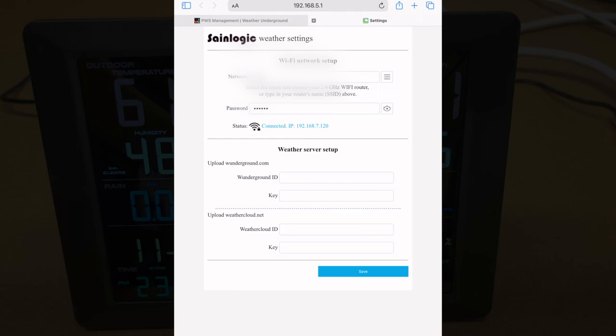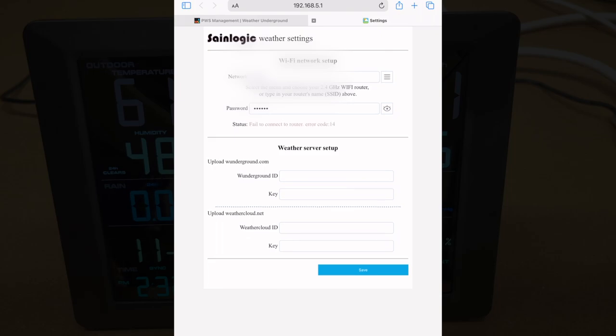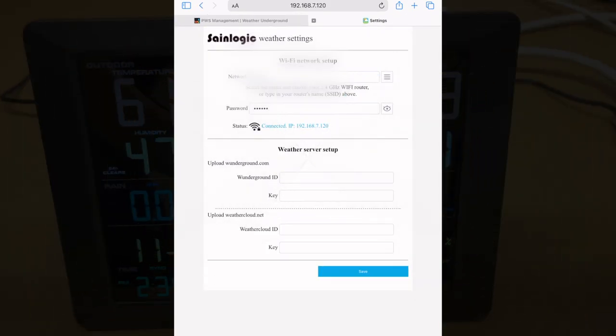Below we have the weather server setup, where you enter your Weather Underground ID and key. You can also set this up on Weather Cloud. Take note of the IP address there — that is the IP address of the weather station on your network. That could potentially change in the future, but on many systems it will stay the same for a long time. If you ever need to go back in and change the Weather Underground ID and key, you can use that IP address or turn on Wi-Fi access point mode again.